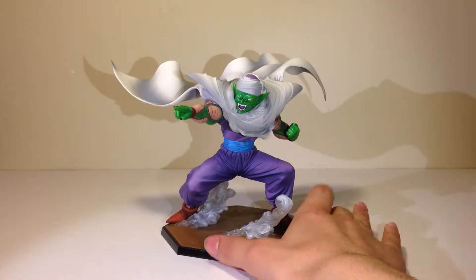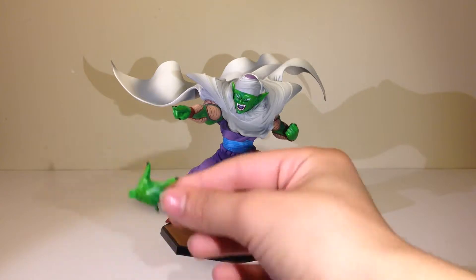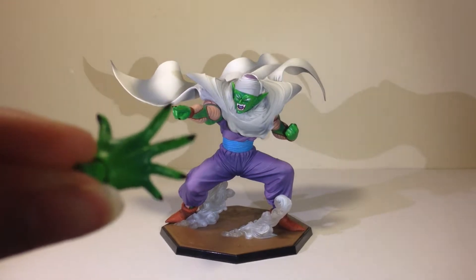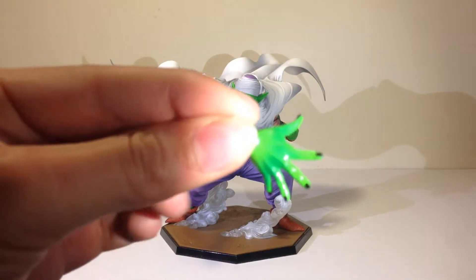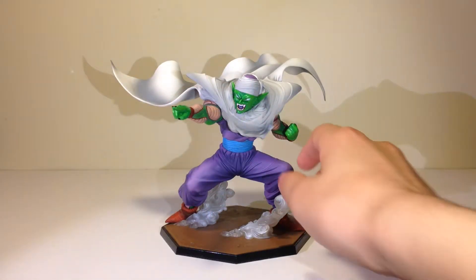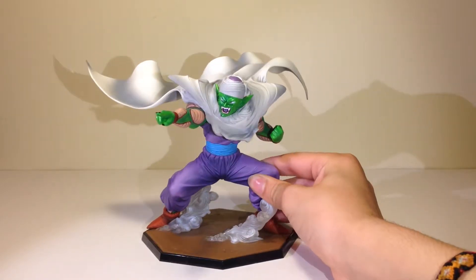Here he is with the Special Beam Cannon hand instead of the normal blast hand. The paint on this hand is really metallic and glossy and has these black fingernails, so it looks really cool with both of the interchangeable parts.